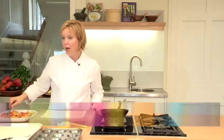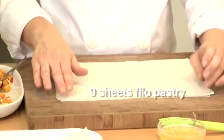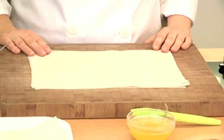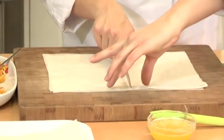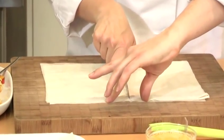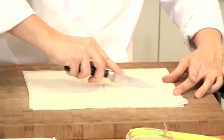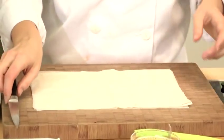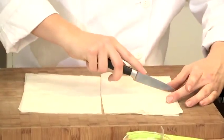The filling is all nicely mixed together and we need to assemble our scrunchies. I'm using filo pastry which is really, really easy to use — you buy it ready-made. The best type is from the chilled section of the supermarket rather than the frozen if you can. I've got nine sheets of filo all lying on top of each other and I'm just going to cut through so that I've got rectangle shapes. The shapes you get will depend on the size of the filo to start with.